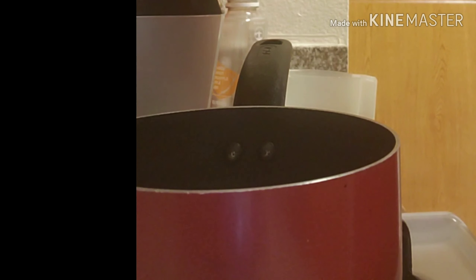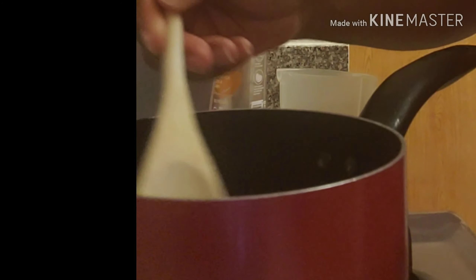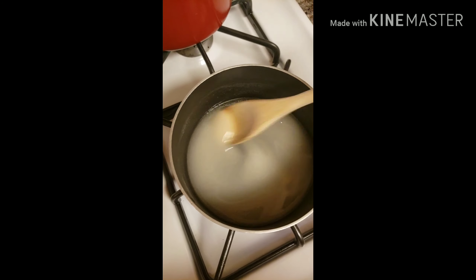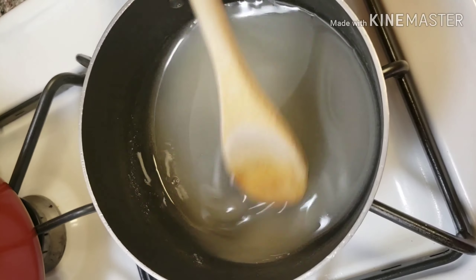Because I have a nonstick pan I'll use my wooden spoon to stir it, then turn on the heat. I'll keep stirring until the sugar dissolves, and then I want it to be like an amber color, so I'll be back when that happens.